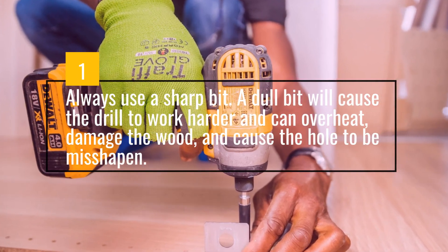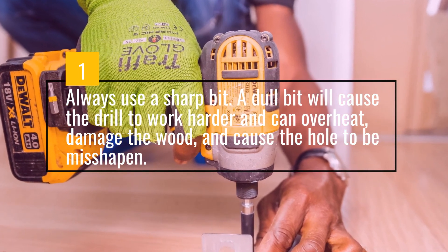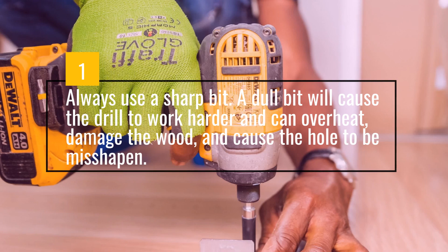Always Use A Sharp Bit. A dull bit will cause the drill to work harder and can overheat, damage the wood, and cause the hole to be misshapen.